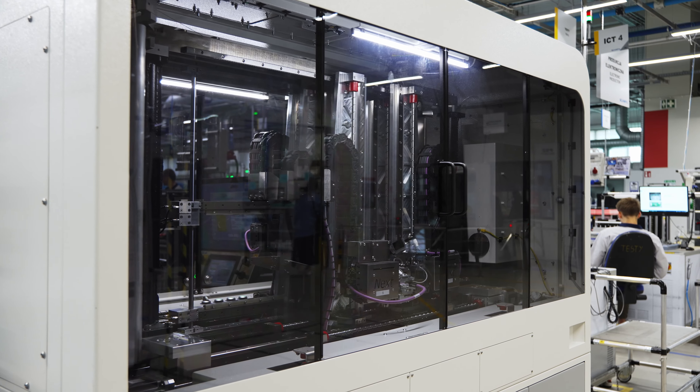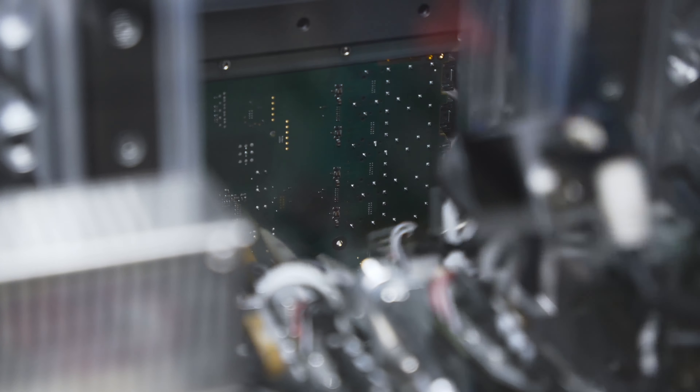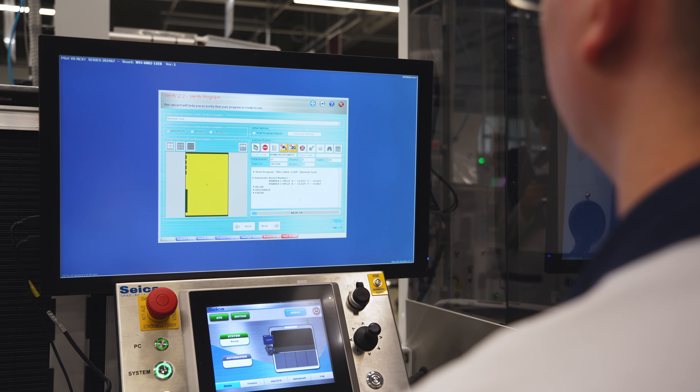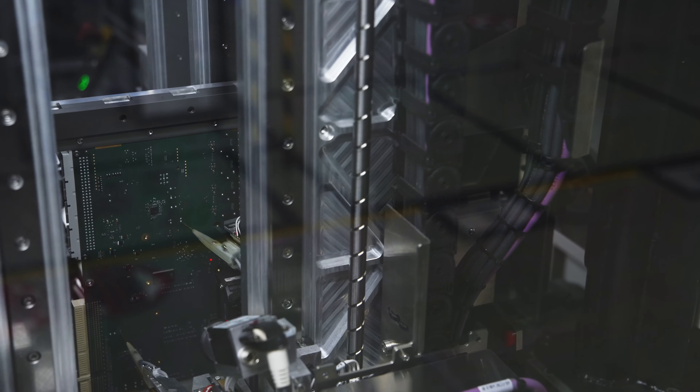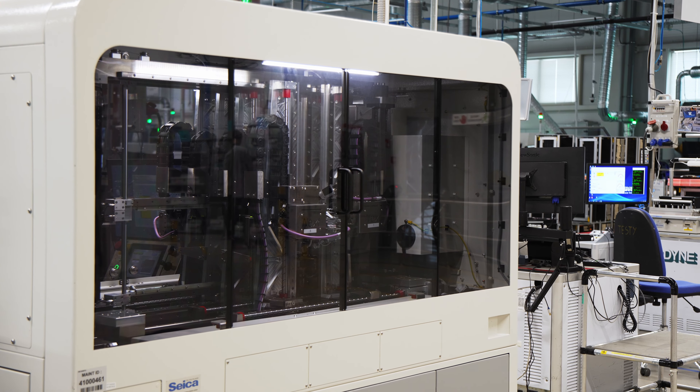The flying probe tester is fitted with movable arms with measuring probes that physically touch test points on the board, making it possible to detect potential assembly errors — such as short circuits or interrupts — and to check the value of components after surface mount, SMT, or through-hole, THT assembly. Ready!